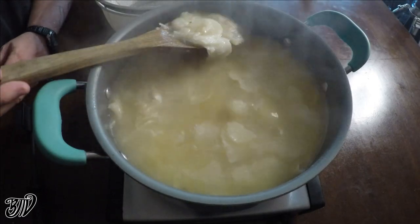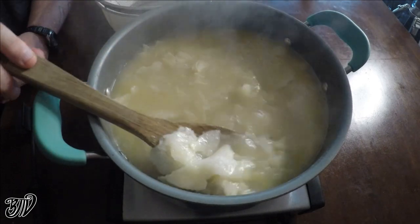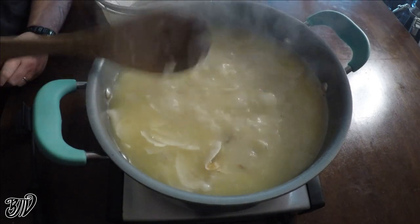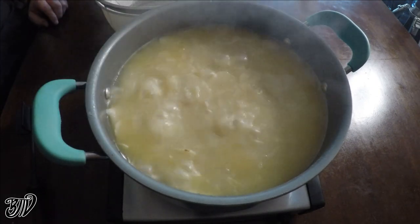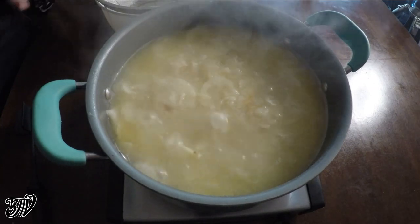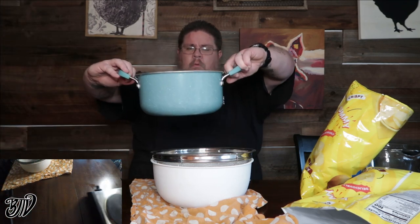As you can see, mostly mush now — there's some pieces in there still. We're going to take these and strain them. This part is going to get hot and I don't know if it's going to work. Should we put a towel down to keep it from sliding and avoid a mess? I don't want to get burnt. Okay, burner is off. Pick up the pan, slide it out of the way.